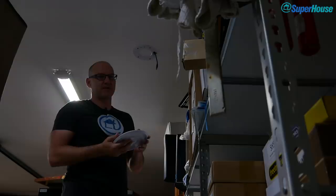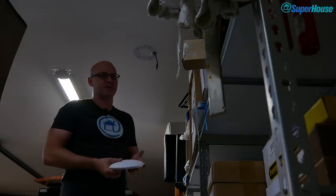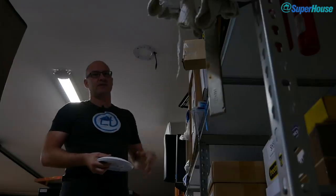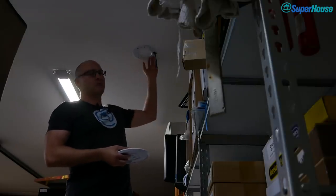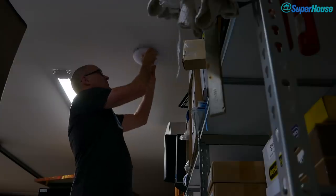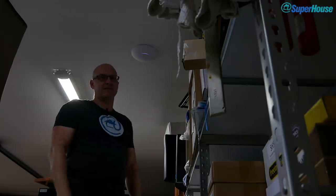Installing the access points physically is pretty easy. In Australia I had a cabler install CAT6 cable terminated inside the ceiling — then I just plug in a patch lead, poke it down through a hole in the ceiling. All you need to do is screw the bracket up onto the ceiling, plug in the network connection where it says 'main', power up, give it a click, and it's in place.